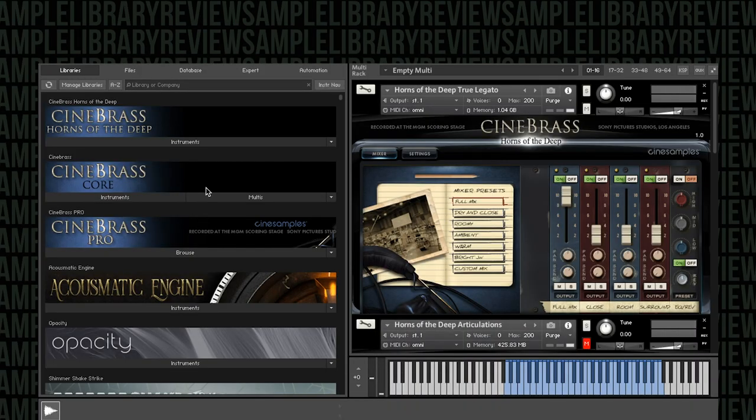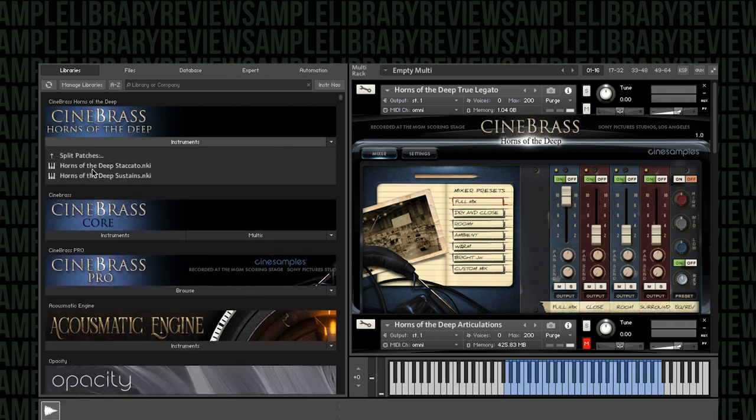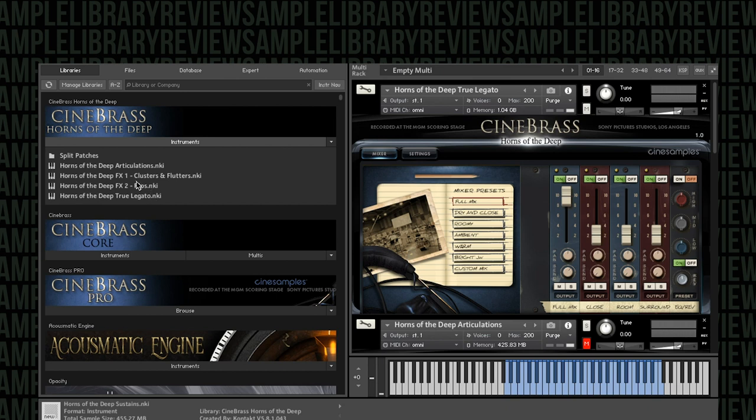Alright, I've got Horns of the Deep here. You can see it's a Kontakt instrument. We've got our four main NKIs and a couple individual patches for staccatos and sustains as well. True legatos, two effects, and one articulation patch. I've got them loaded up here.